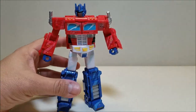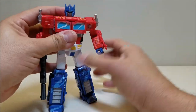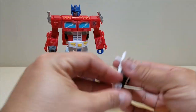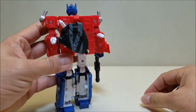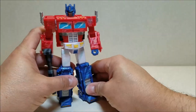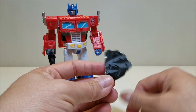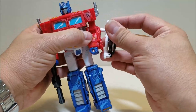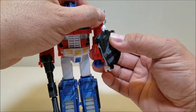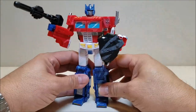Let's give him some weapons. Bringing in his rifle — pop that in, and there's his rifle. With the shield slash axe accessory, what I typically do is just put it on his back and leave it there. It's a cool little accessory but I don't care for it all that much. If you want to use it as a shield, you can pop it on the side. I find if you turn it a certain way, it actually looks kind of cool — Prime with a shield and rifle, ready to go.